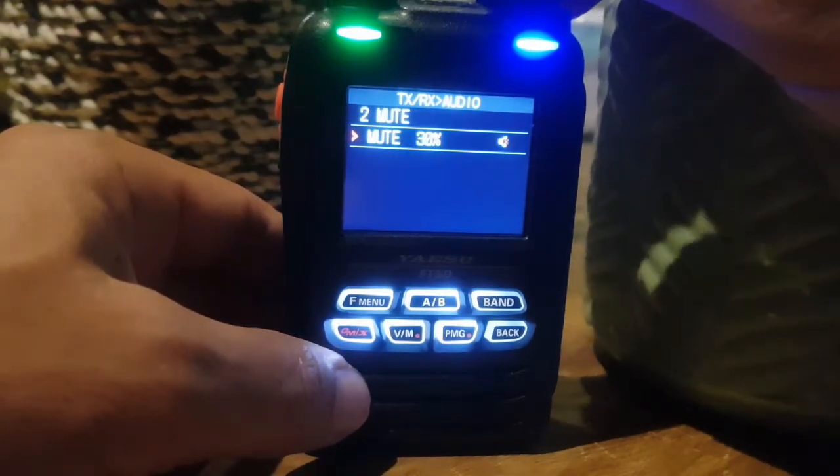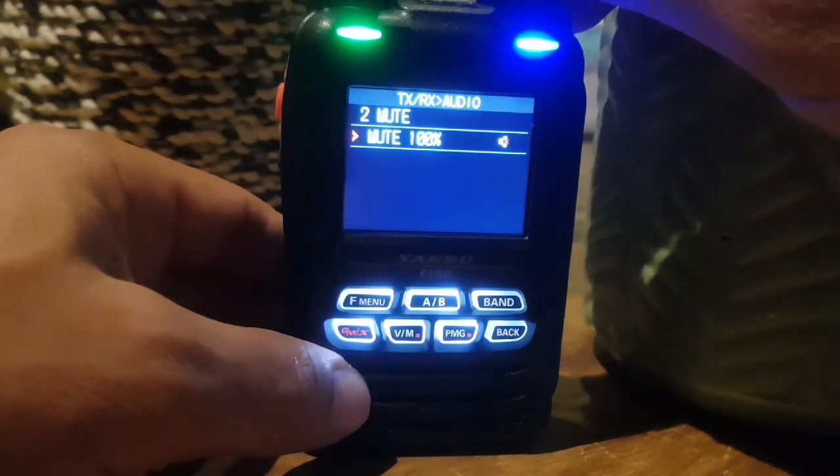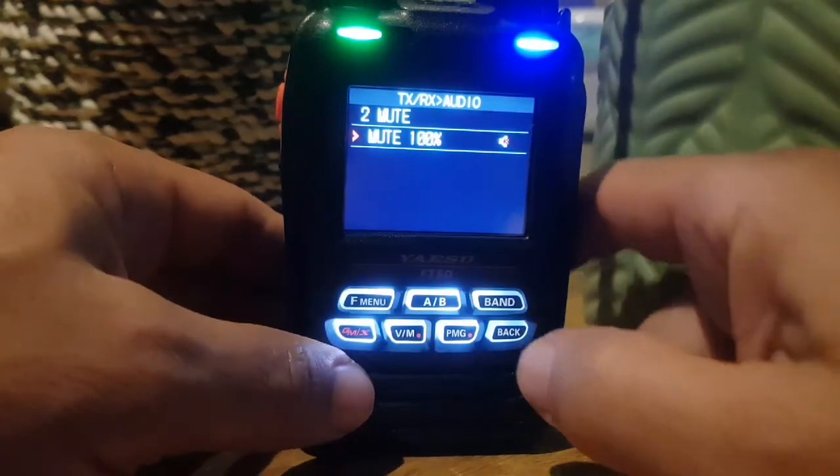If you turn it on, you can mute it a third, 50%, or 100%. By default, after a factory reset, it's set to 100%.